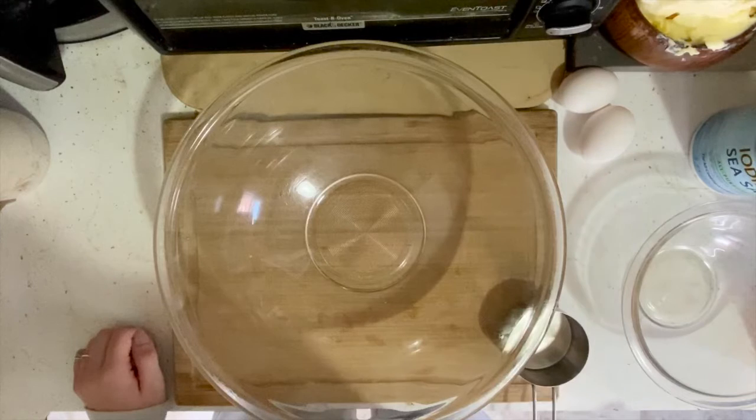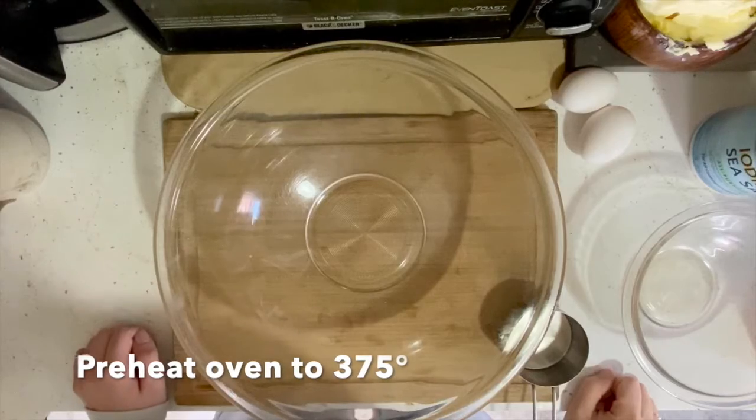Hey guys! Today I'm gonna teach you how to make banana bread. First, preheat your oven to 375 degrees.